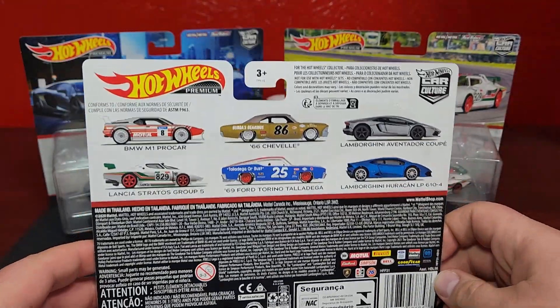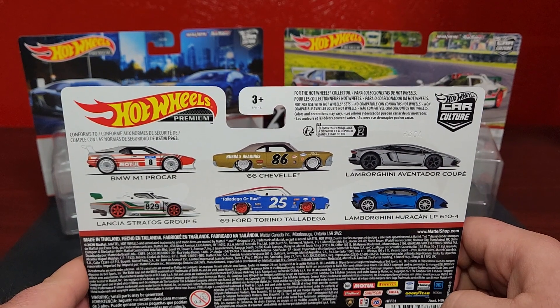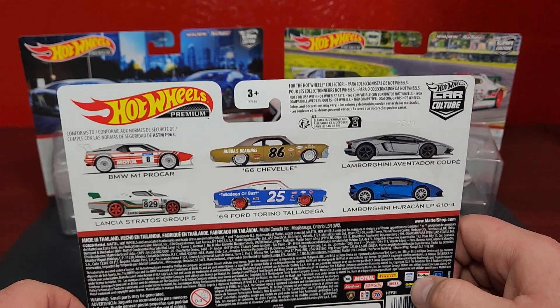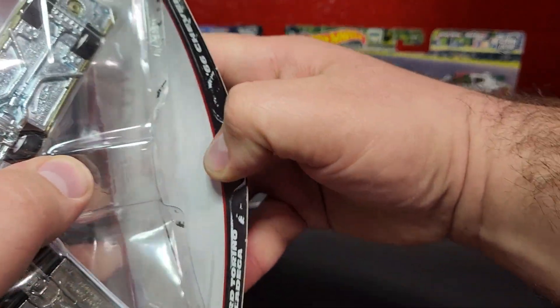Details on the back — these have been covered a little bit on other channels but just want to throw it on here for sake of completion. I think that's the best set personally. Take a look at this one first: the '66 Chevelle and the '69 Ford Torino Talladega.